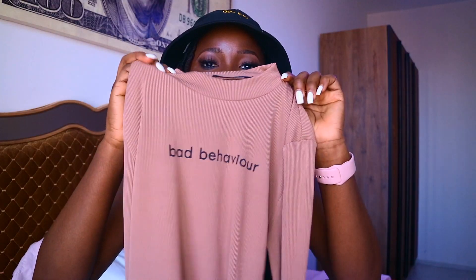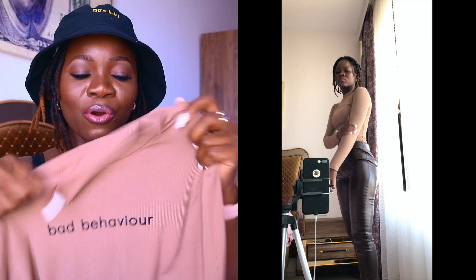Next is this mock neck t-shirt that says 'Bad Behavior.' I was expecting the lettering to be a different thread-style and I wasn't expecting the color to be this deep, but it came deep and I love it — it complements my complexion. I got it in extra small. It's stretchy, not crazily tight, not crazily loose, and not thick. You can wear it during summer and still be comfortable.